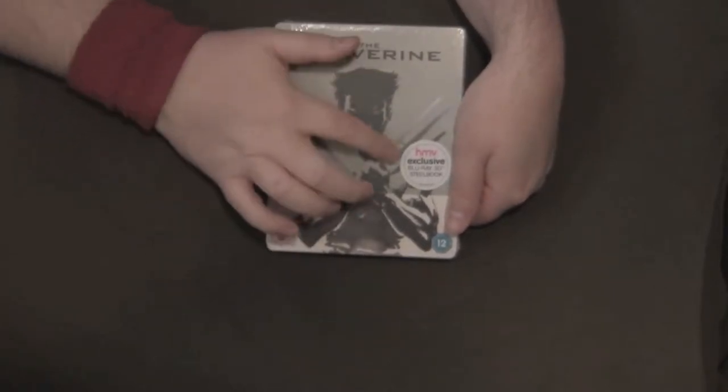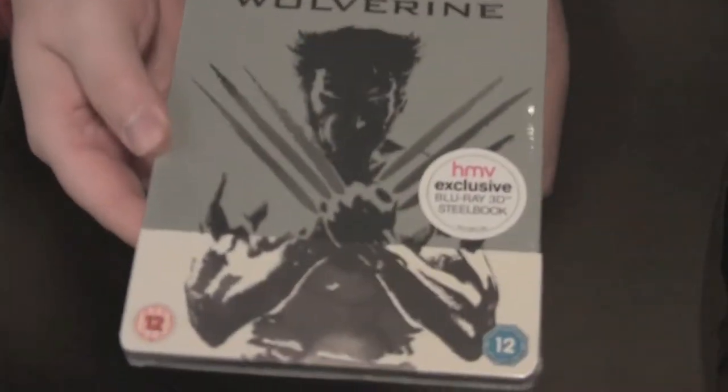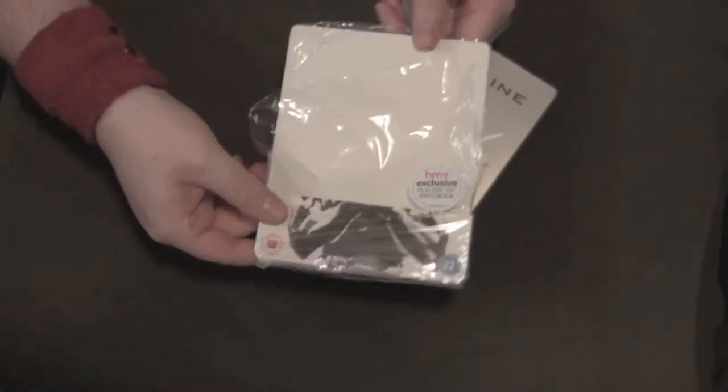This is actually the UK edition, but it's also the HMV exclusive Blu-ray 3-disc 3D steelbook edition. There you go — coming off with that half slip there, they had all the stuff there.